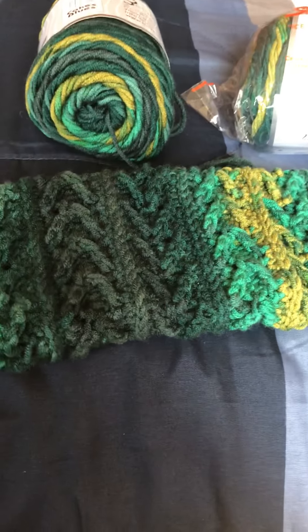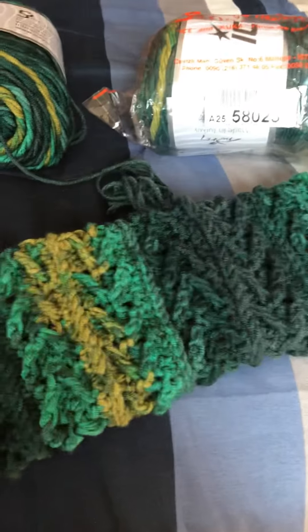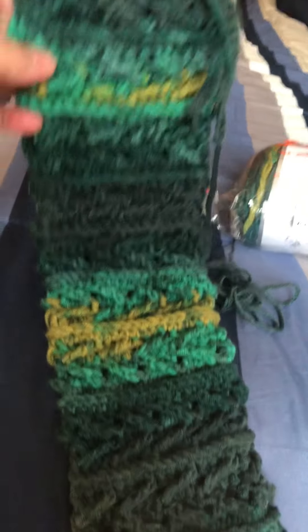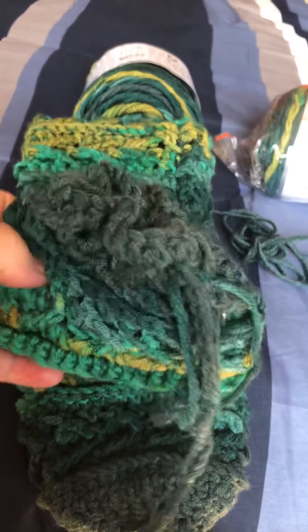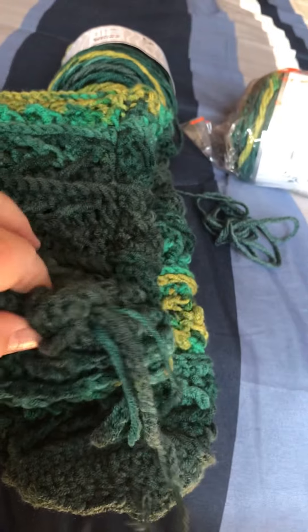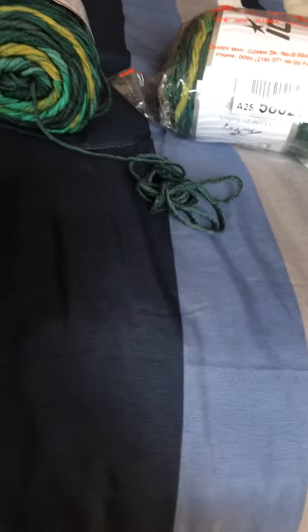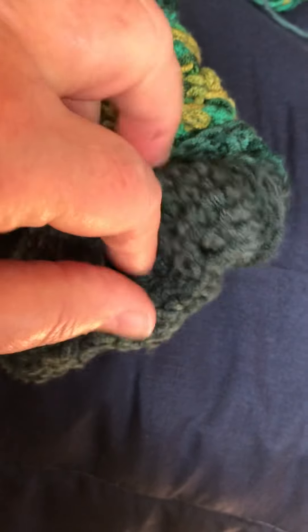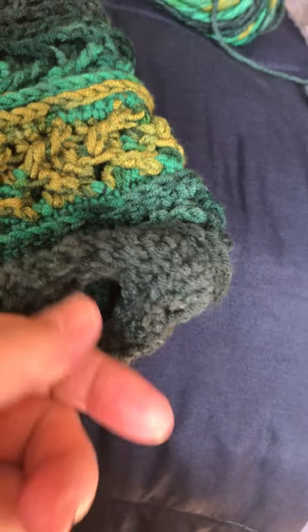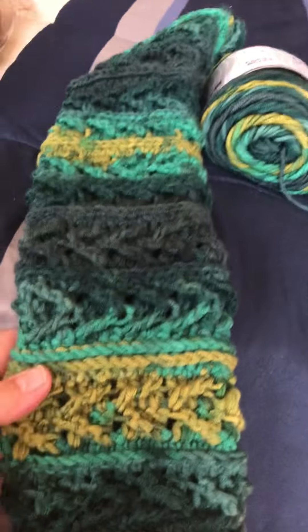First, we'll talk about a project I started and finished — what I guess you'd call a finished finished object. This is a plastic bag holder I was making for my son. It has a drawstring closure at the top where you can tie it shut, and then at the bottom it has a round opening where you reach in and pull a plastic bag out.